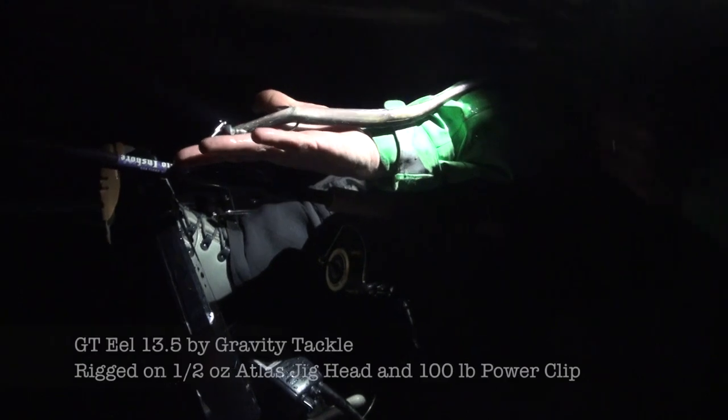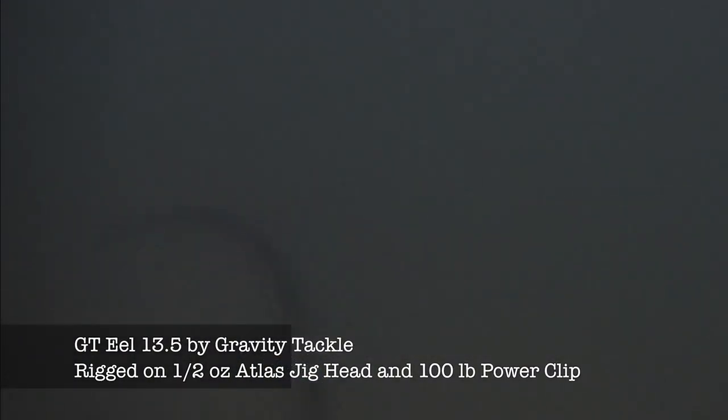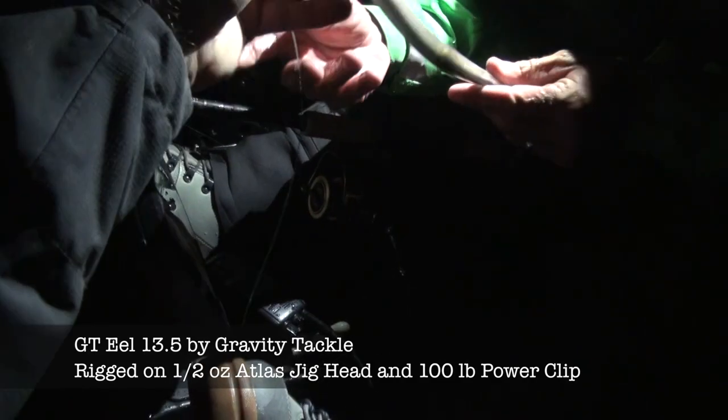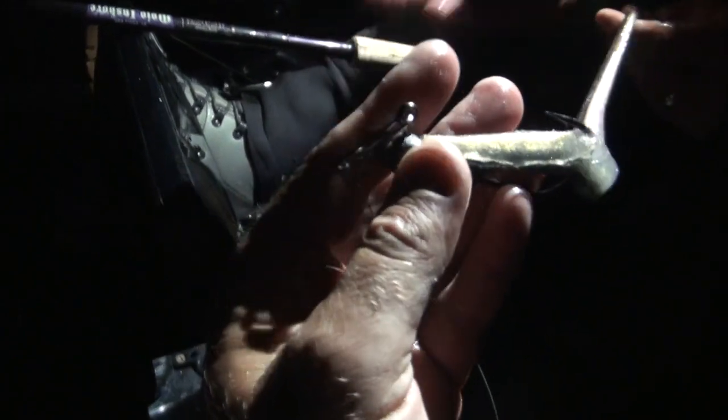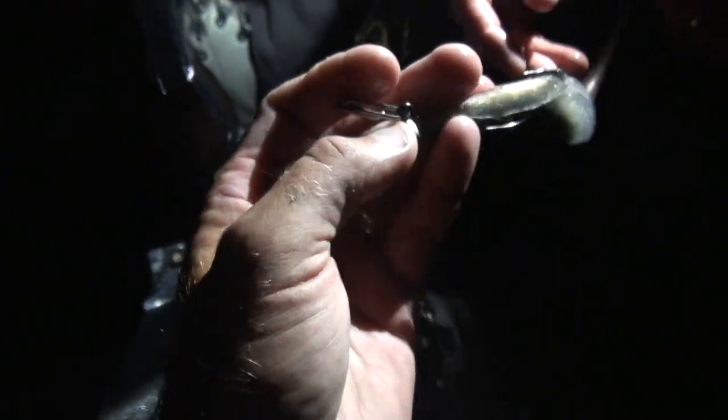That's the half ounce Atlas jig head, 13.5 Gravity Tackle eel, and that's a 100 pound power clip. The bigger clip has a bigger gap so it lets the jig head swing more freely than a tighter one. It actually gets to swing in there, where a tighter one locks it in and doesn't do its thing. All right, let's go put a pig on the boat — that was a baby. Gravity Tackle eel — it says it right there on the spine. Half ounce jig head. Look at that hook, thing is stout.